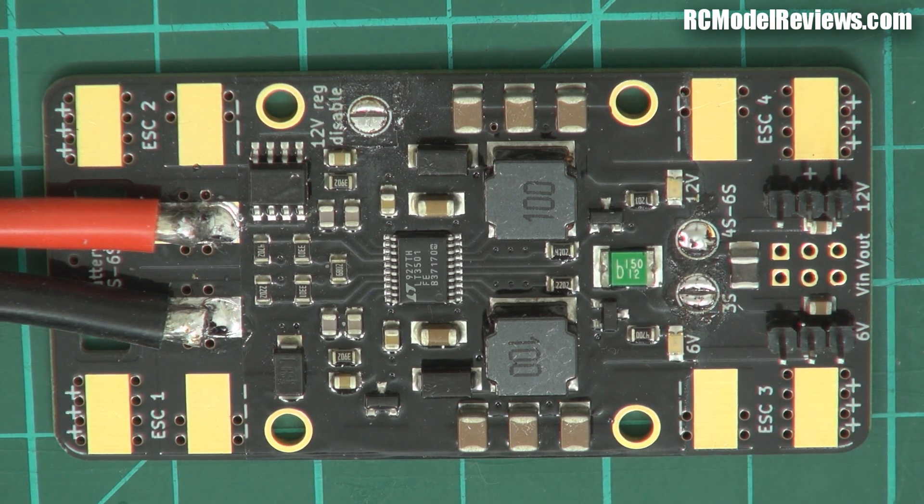Does it really matter in this application? Probably not, but it's a nice point on the brochure and there's certainly nothing wrong with having a pi filter.